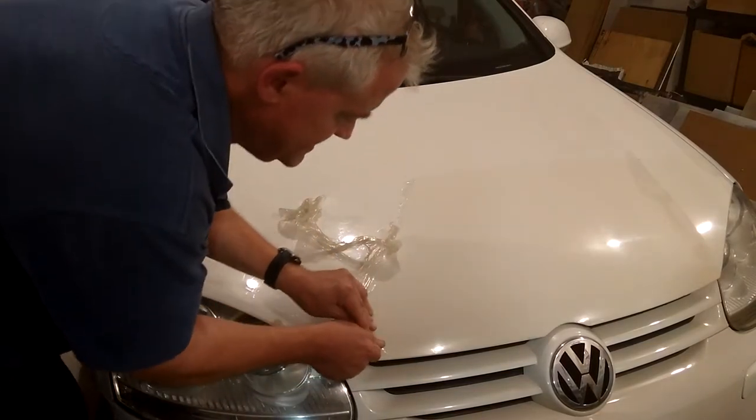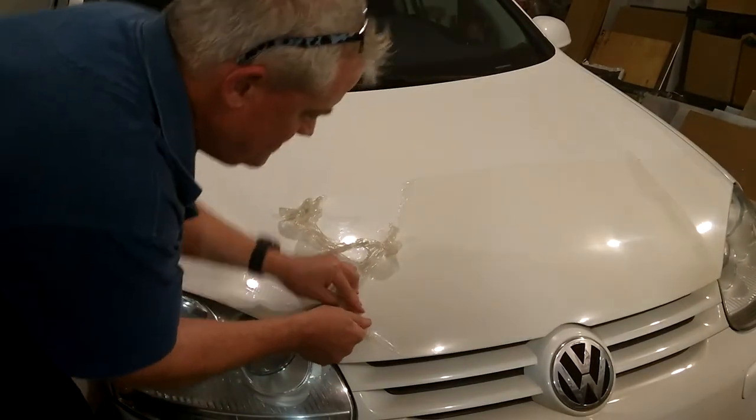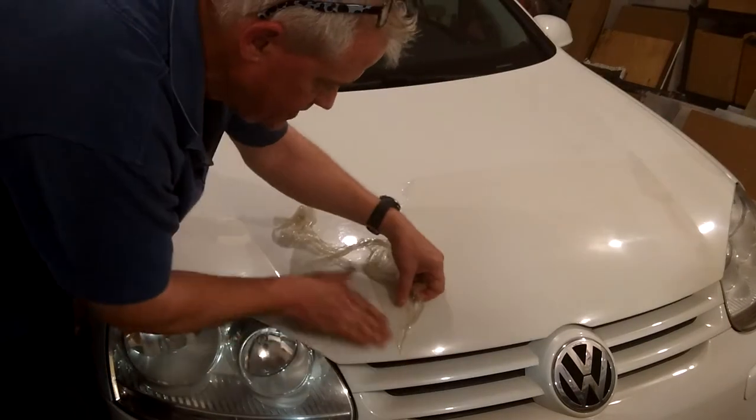As you stretch it, it forms this bubble. And then there's no glue here at all.